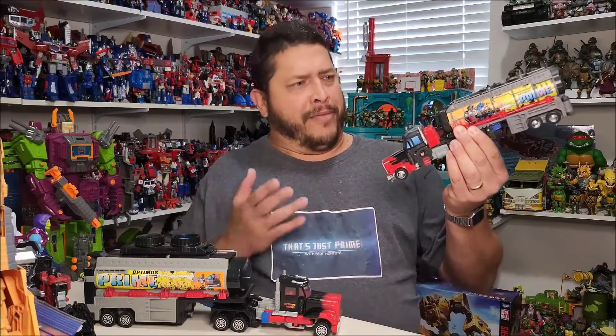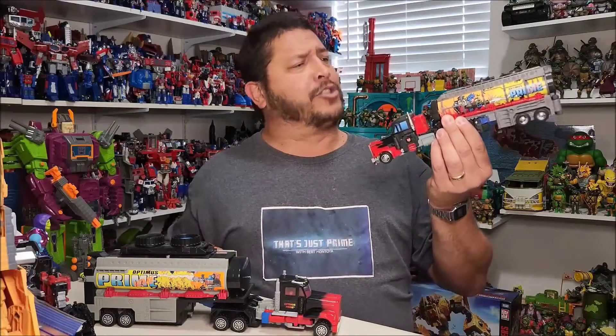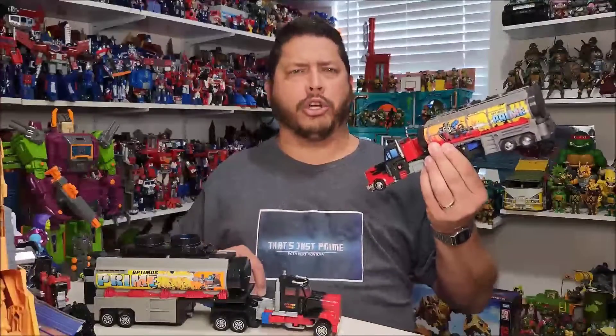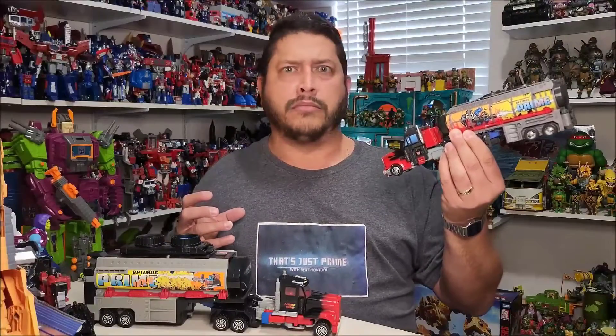A few moments later. Incredible! Mi figura realmente se ve espectacular con estos nuevos laminados de toyhacks. Cut! Okay, who hit the SAP button? Go again. Surami Sobieru Kuroganinoshiro, Super Roboto Optimus Prima! Still no! Annyeon Haseyo Odishi! That's Korean!